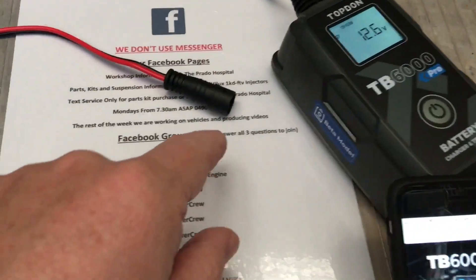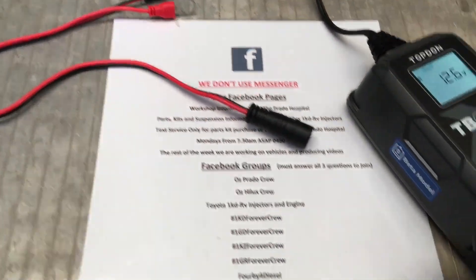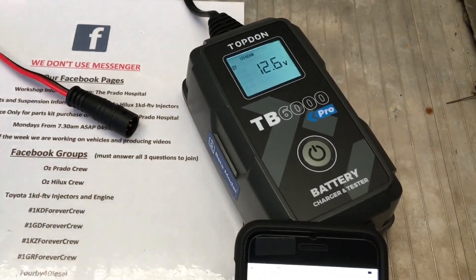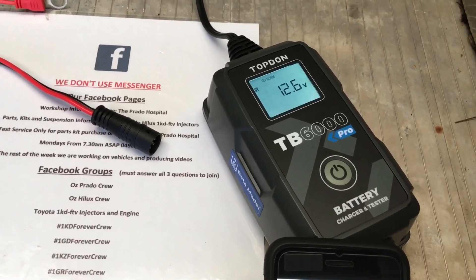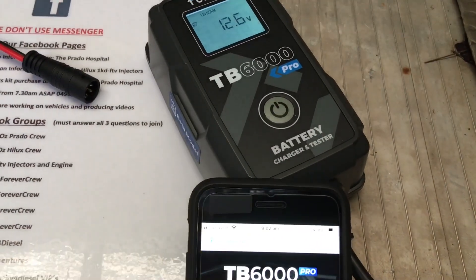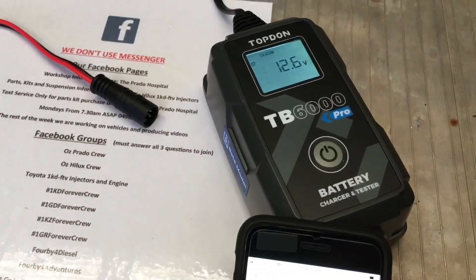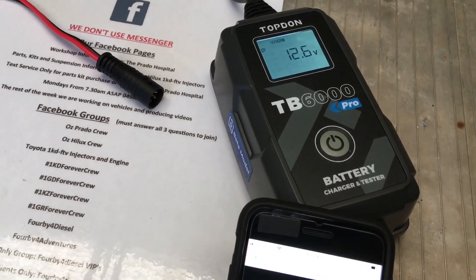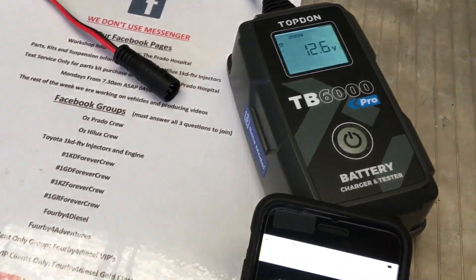You can just unplug that and plug in this plug, which obviously connects directly to your battery. So you can leave it if you've got a particular battery you want to maintain, because this is fully adjustable — you can drop it down to one amp. So if you want to leave it on for a maintenance thing, I believe that would be okay. So the TB6000 Pro has got Pro mode — I don't know if we're going to get into that in this video, that could be in the next video. Subscribe and turn the bell on as we learn more about it.